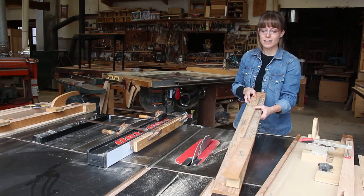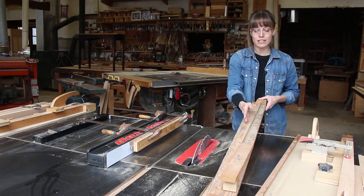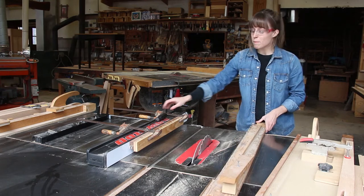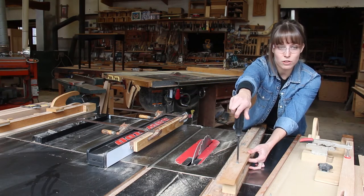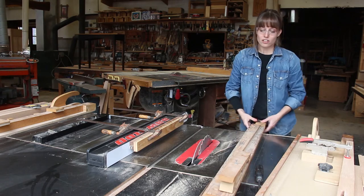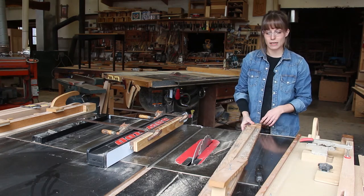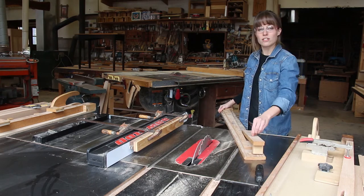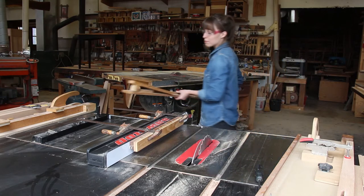Then came our wooden iteration of the same idea. You can unscrew the fencing system here to adjust your tapering angle to whatever you need. At the top there is a clamping device that you can tighten with a screwdriver and loosen the same way, so your leg is held nice and stable as you run it through the table saw with no risk of movement mid-cut. It's a little bit safer, though still a little annoying to screw and unscrew every time.